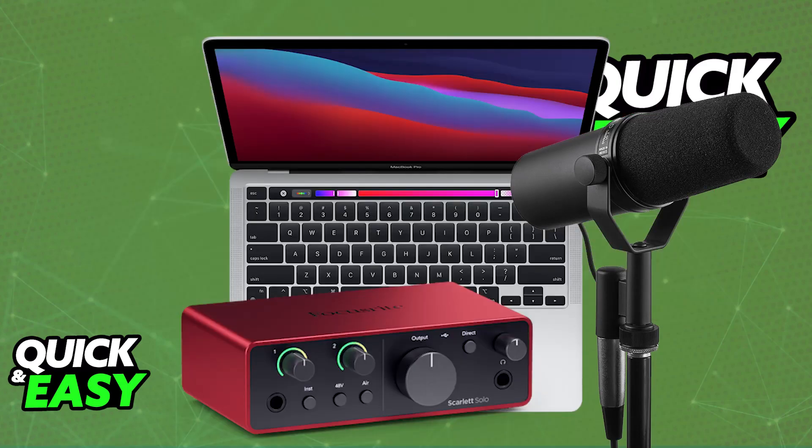Once the audio interface is properly connected to the Shure SM7B and you connect it into your MacBook Pro, you will be able to install any necessary drivers. If you have a Focusrite Scarlett Solo, for example, just go to the official manufacturer's website and download the drivers from there. Repeat this as needed for other manufacturers.